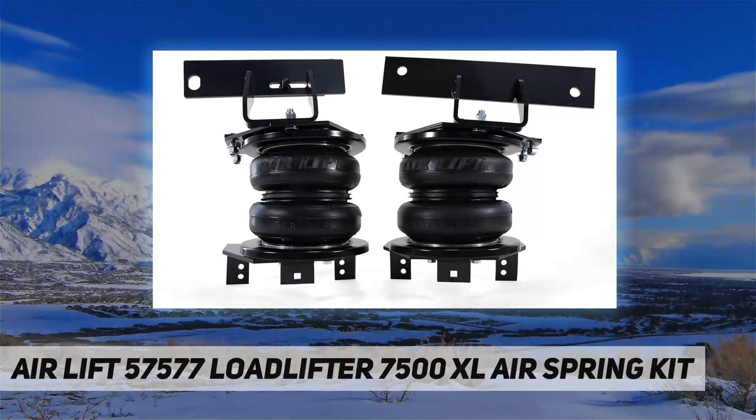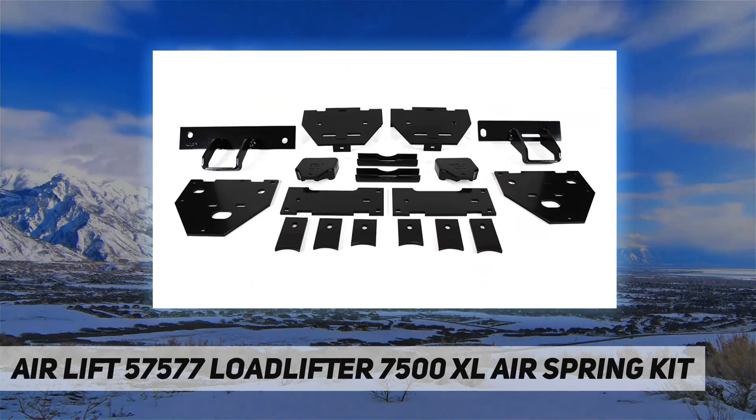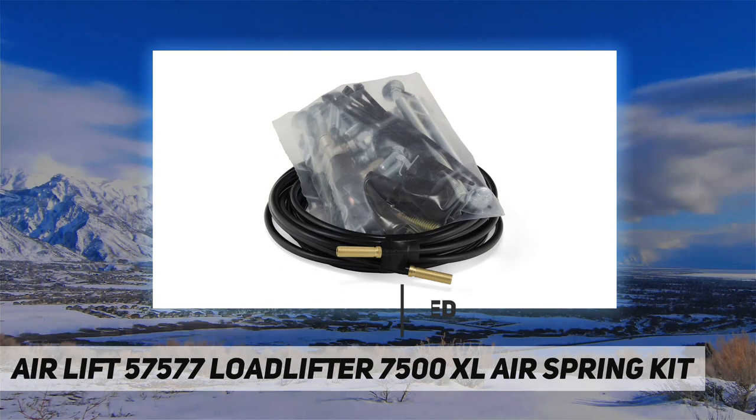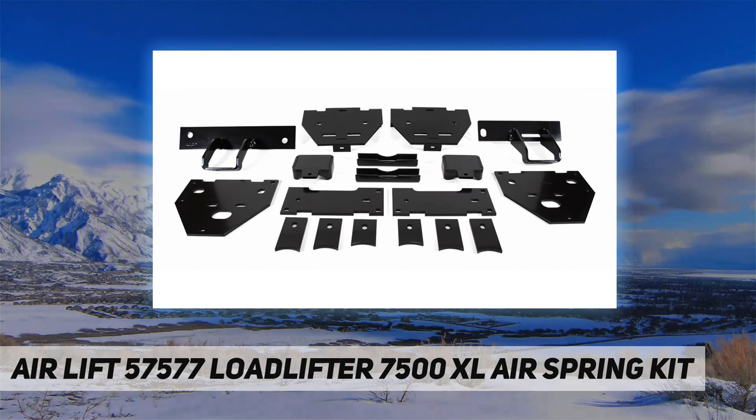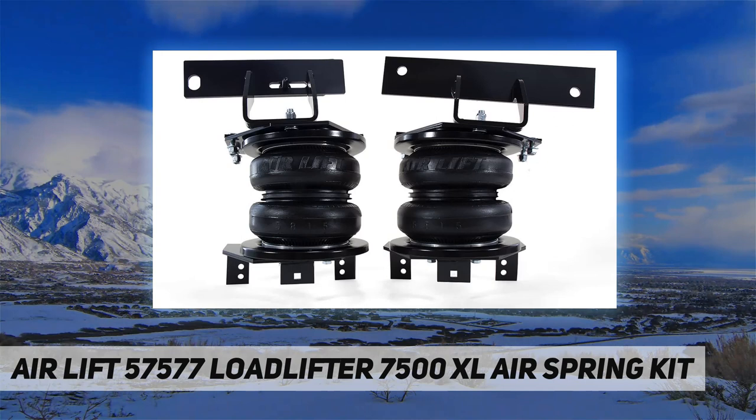Hey, welcome back to my channel. AirLift 57577 Load Lifter 7500 XL Air Spring Kit, offering up to 7,500 pounds of load leveling capacity. The new Load Lifter 7500 XL kit from AirLift will make towing and hauling with your vehicle a breeze, with the added stability and weight distribution that air springs provide. You have optimal braking and steering control, creating a safe and comfortable experience.